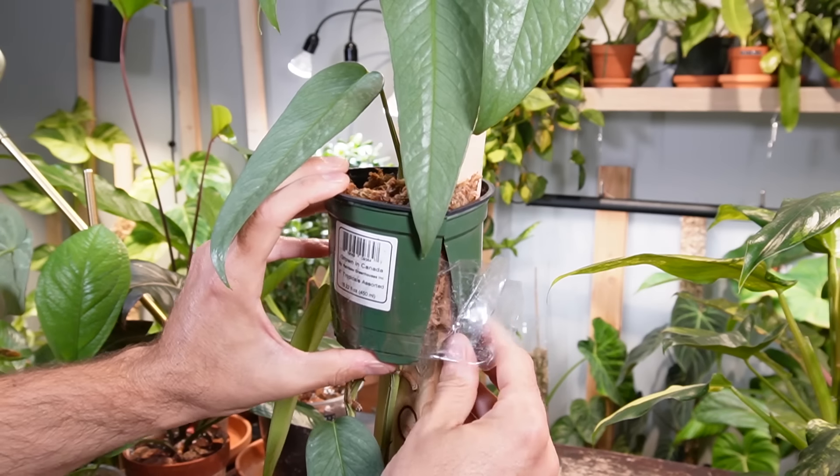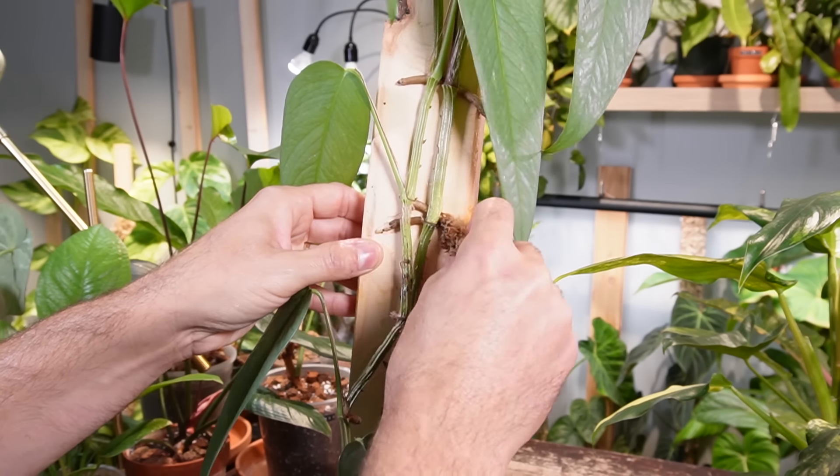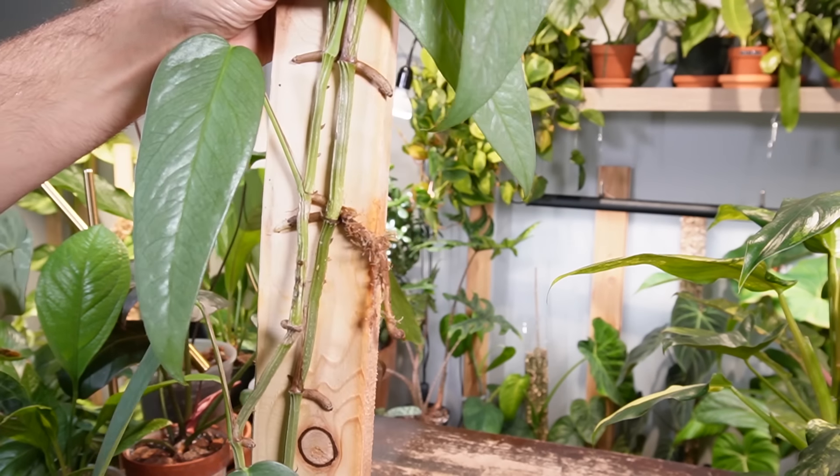My previous idea was when a plant outgrew the plank, I would just add an extension piece and then try the air layering method. That really didn't work for me just because I didn't do it properly. The concept is you grow roots on the stem before you chop it, so when you do chop it, it should have a root system — you just put it in a container of soil and you should be good to go.